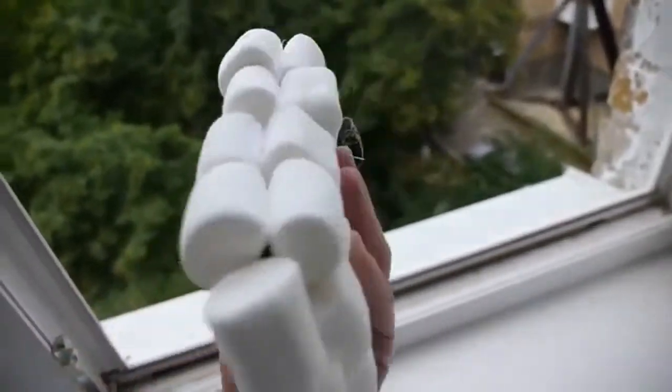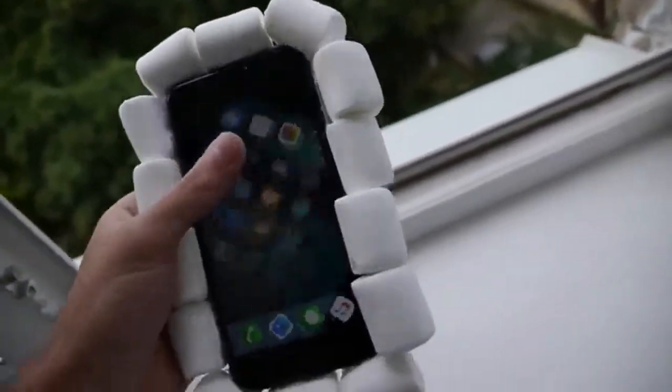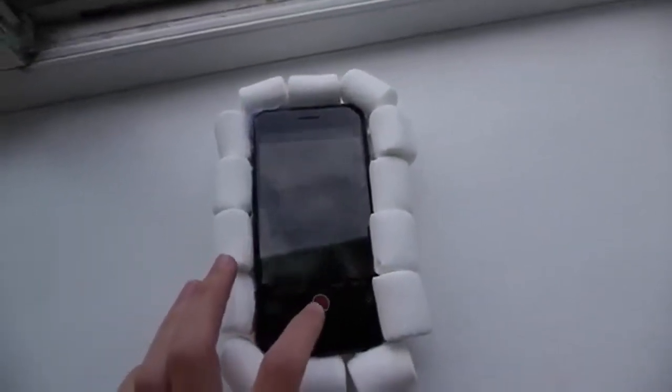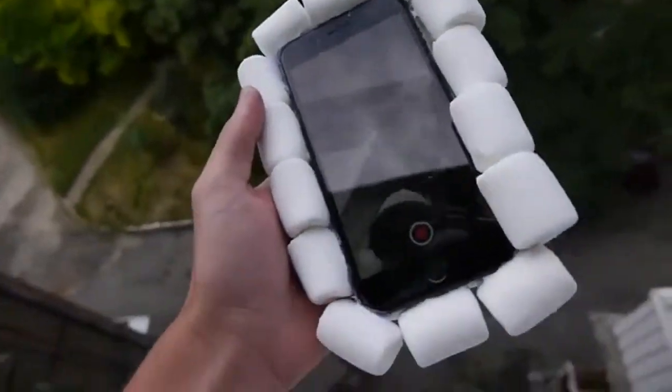As you guys can see, everything is still working. The back is covered with marshmallows — beautiful. Let's go ahead and see what happens. I'm going to hit the record button right here. I think it'll be kind of interesting to see what happens when it's going down that fall. So let's hit record — perfect, let's do it.